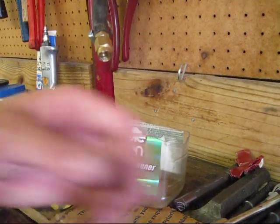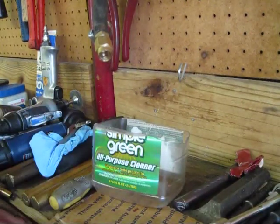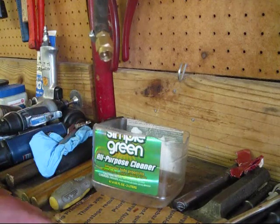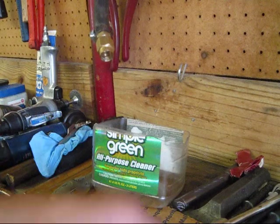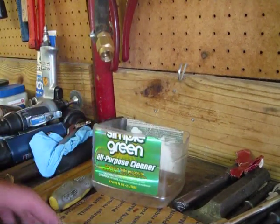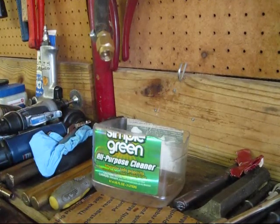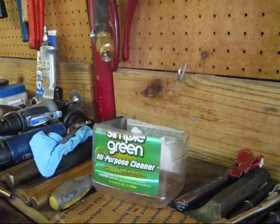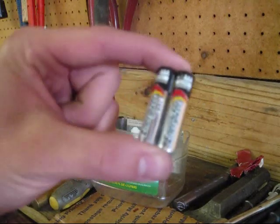So we're going to have to come up with something different to open these 1650's for cleaning. As you saw, the AAA battery wouldn't open the 1650's while they were under pressure. So I ended up tying in two AAA's to this same harness and it didn't work. It opened the 950's fine, but then it stopped opening the 950's so I quit using it. When I tested voltage, it only tested out to be the same amount of voltage.